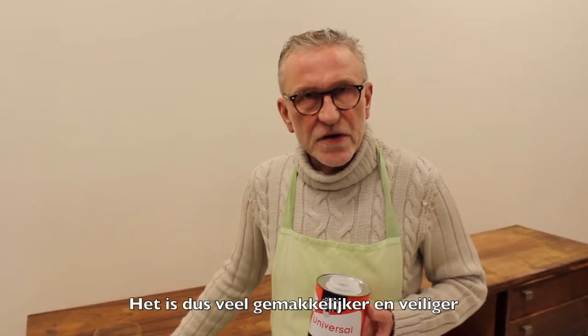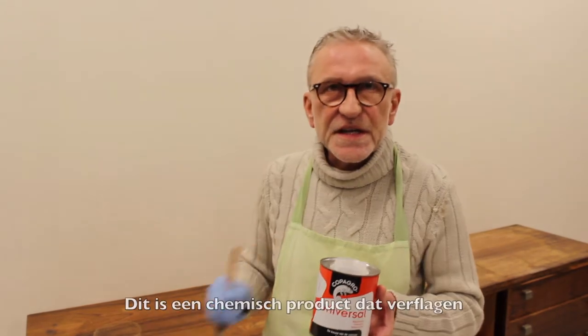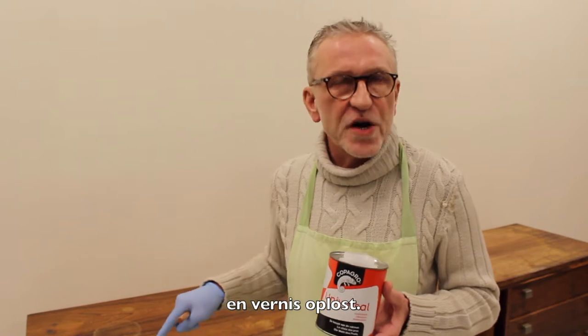So it's a lot easier and a lot safer to use a paint remover. This is a chemical product which dissolves old coats of varnish or paint.